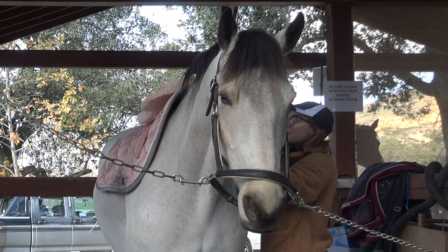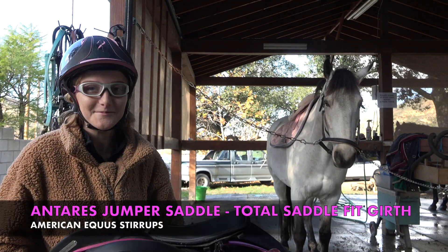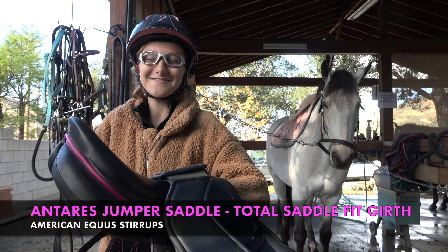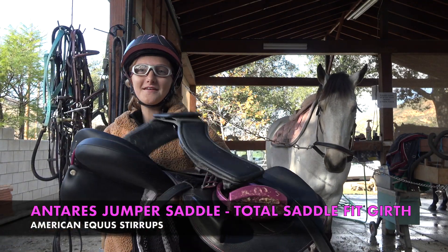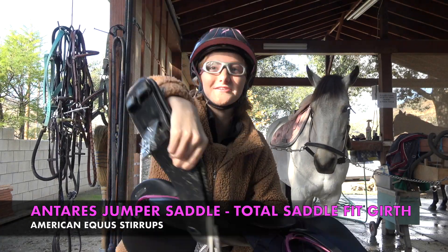I'm just gonna put this on the withers like so, and now I'm gonna put his saddle on next. It is from Antares and his girth is a short little girth — I don't actually know where it's from, so that's exciting.